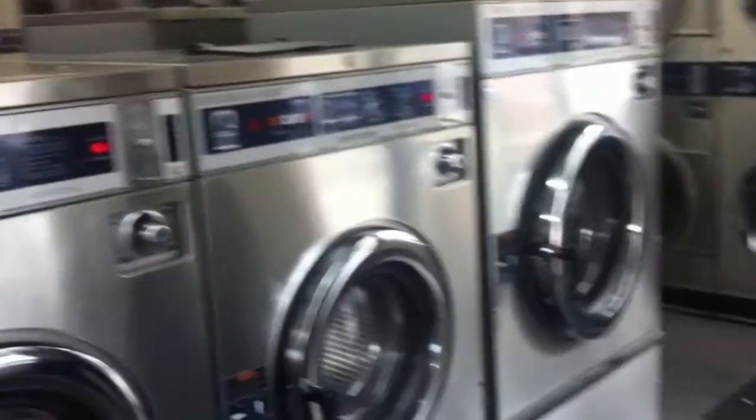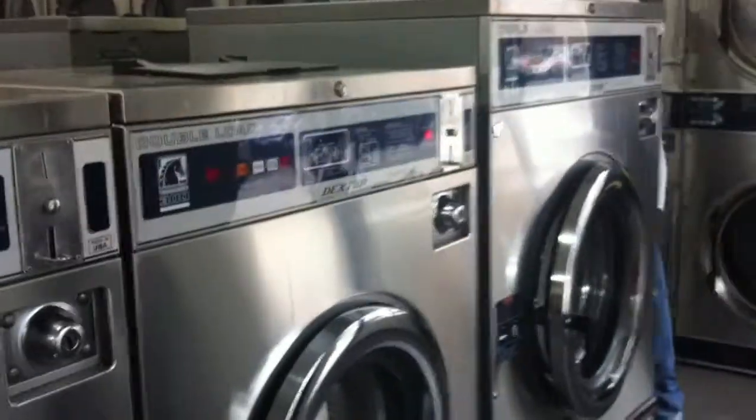First, you put your clothes in. Then you put your detergent in. Then you put your coins in.